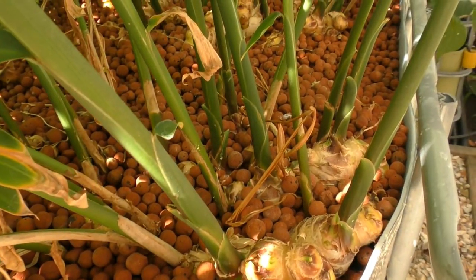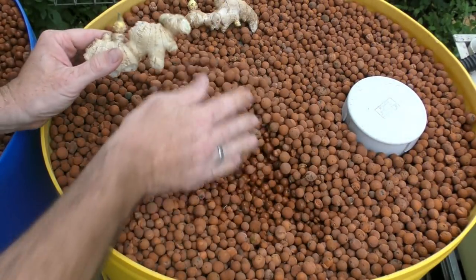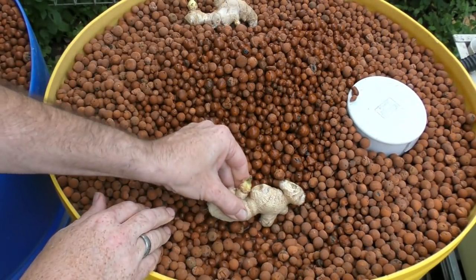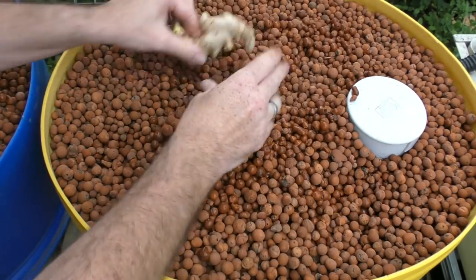Ginger can also be grown in aquaponics as well as hydroponics — we've had some very good harvests from our aquaponics ginger. It is best grown in a flood-and-drain bed, that way you have the water coming up and then receding, allowing air to get around the roots. You plant it the same way — just two inches or 50mm below the surface of the clay or whatever media you're using. As for hydroponics, I haven't grown it myself, but there'll be a link in the description to a YouTube clip showing how folks at a university in Hawaii grow it using a hydroponic system.